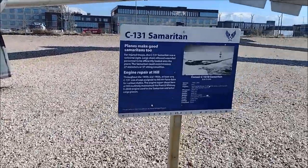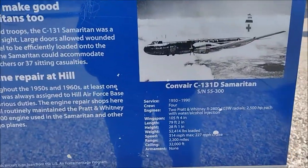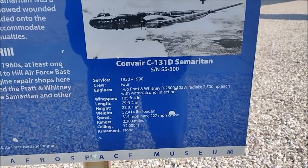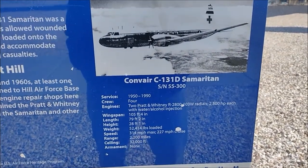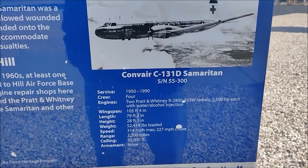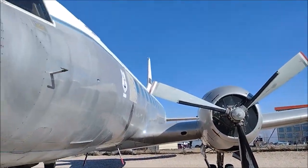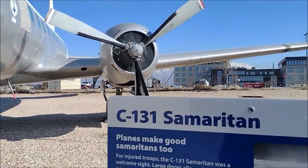This is the C-131 Samaritan, from 1950 to 1990. It takes up to four people. Maximum speed is 340 — very slow aeroplane. It only takes four people, so what is it supposed to do?